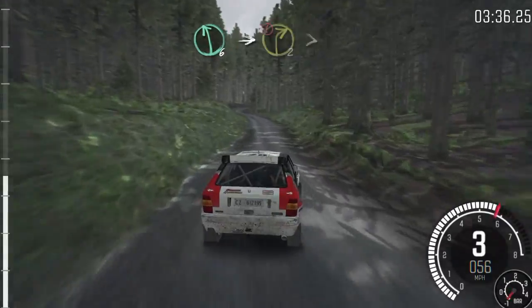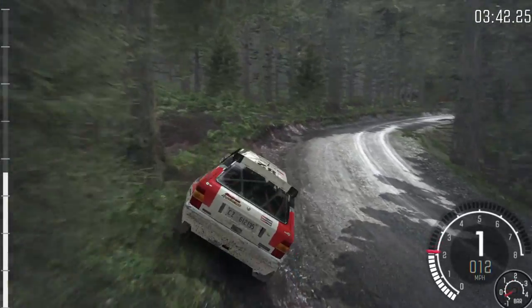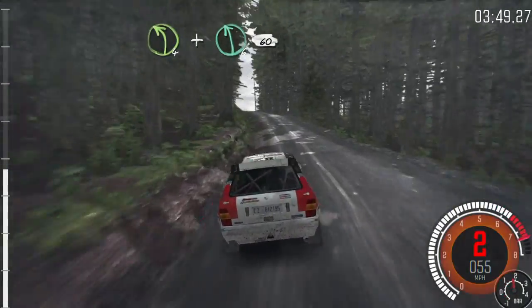Left 6, into caution, right 2, tightens to 1. Into left 4, long, and crest. And keep right over crest, and left 6, 60.